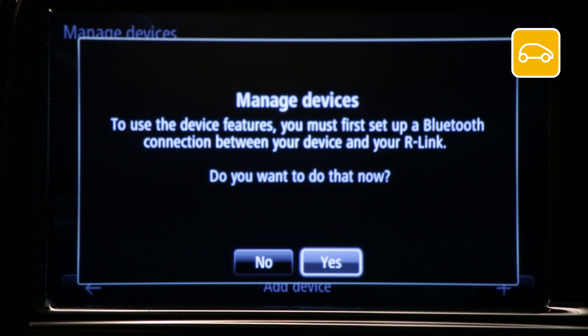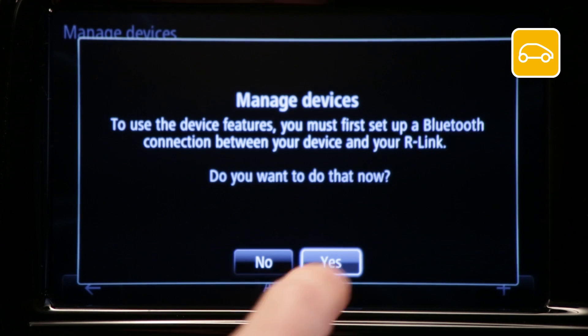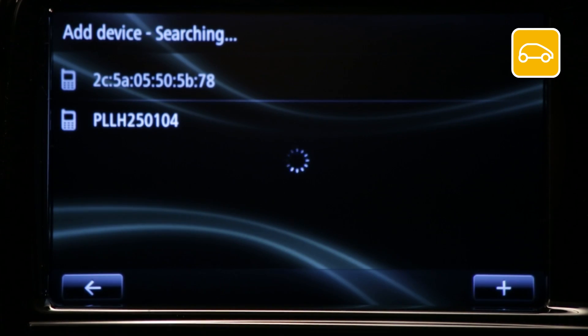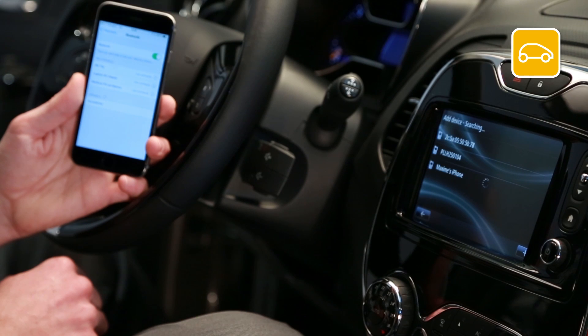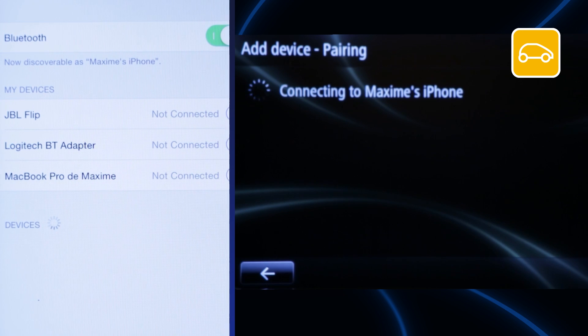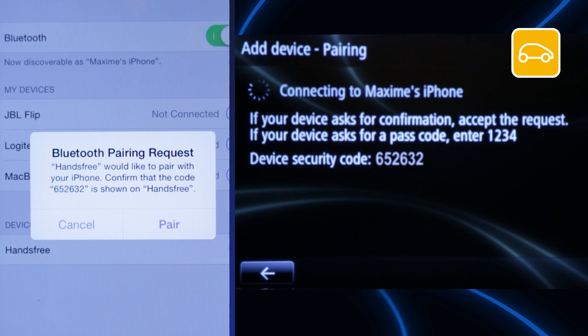If there are no stored devices, the message 'Manage Devices' will appear — press Yes. R-Link will then automatically search for and recognize connected devices nearby. Press the icon on your Apple device. The message 'Bluetooth Pairing Request' will appear on your device. Check that the number displayed on your device matches the one displayed on R-Link, then press Pair.